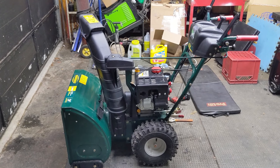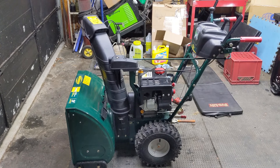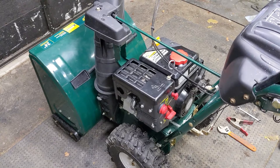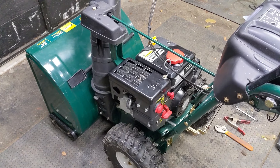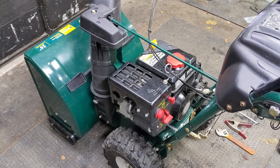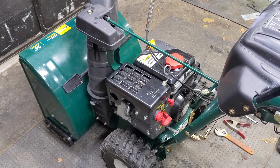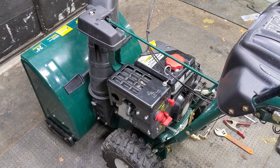Today in the shop I'm working on a Yardworks 24-inch two-stage snowblower built by MTD. This snowblower came in for a full service and it did run, however the engine was surging quite badly when the choke lever was set to the run position. So I went and removed the cover to oversize the pilot jet in the carburetor to a total size of 20 thousandths of an inch.